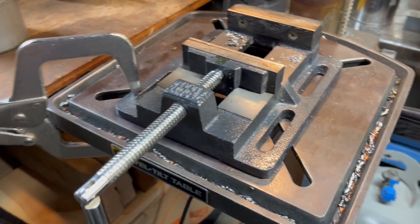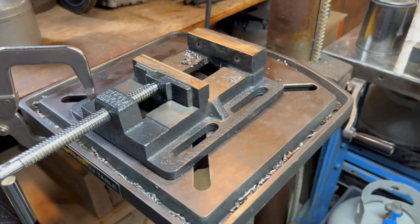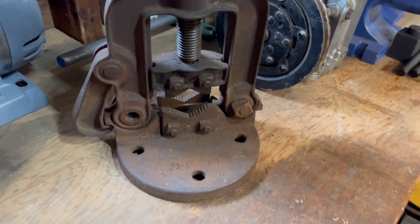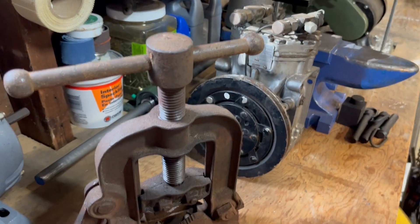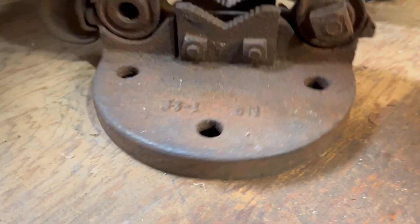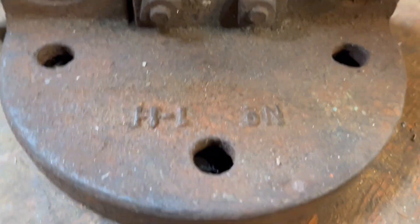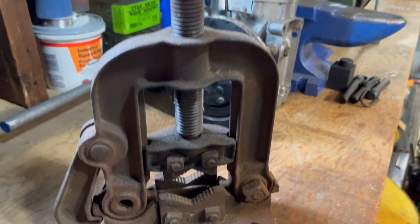This is obviously another drill press vise — I've already gone through those, but here it sits. They serve their purpose. Last but not least, this is another pipe vise, obviously a lot smaller than the rigid I showed you earlier, but it works exactly the same way. This is an old one — I'm not seeing any markings on here. It was given to me.